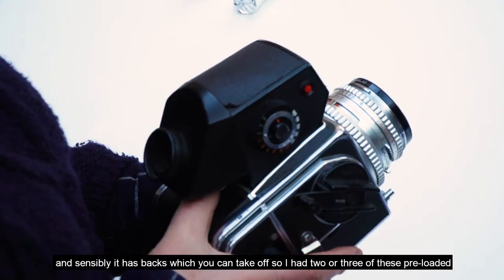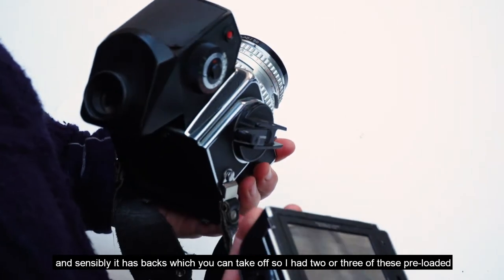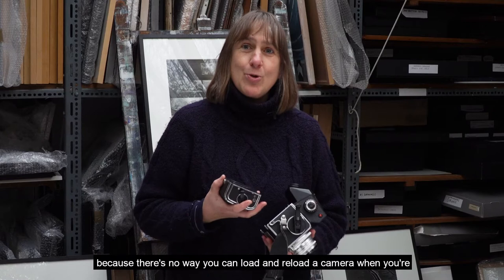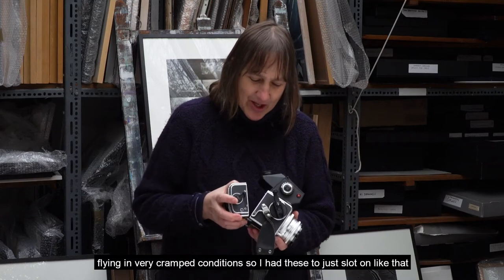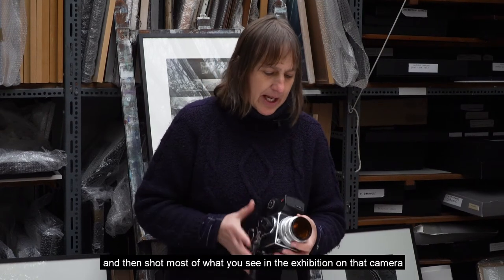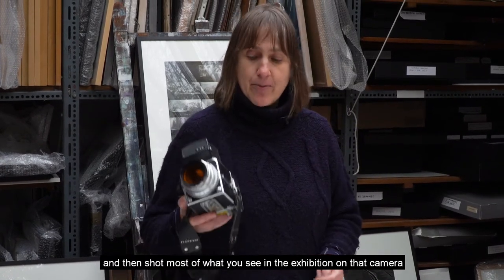The Hasselblad has backs which you can take off, so I had two or three pre-loaded, because there's no way you can load and reload a camera when you're flying in very cramped conditions. I just slotted them on like that, and shot most of what you see in the exhibition on that camera.